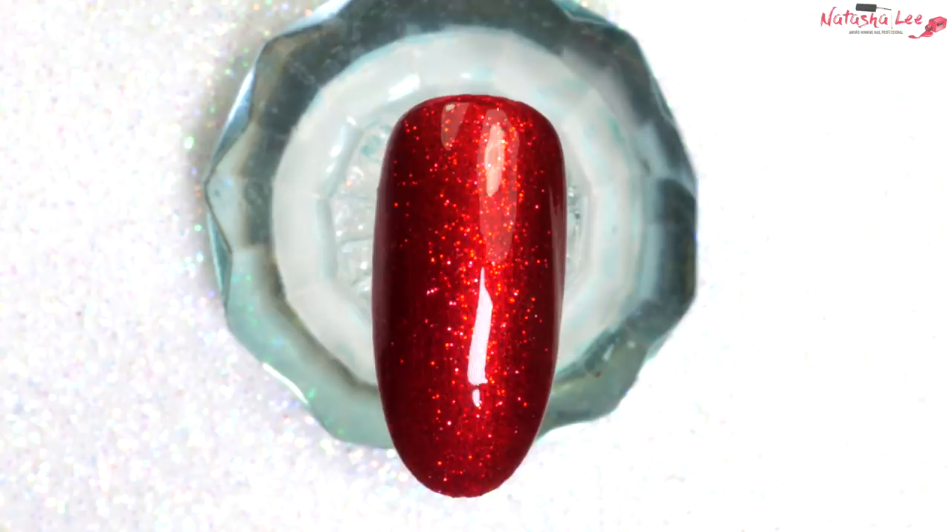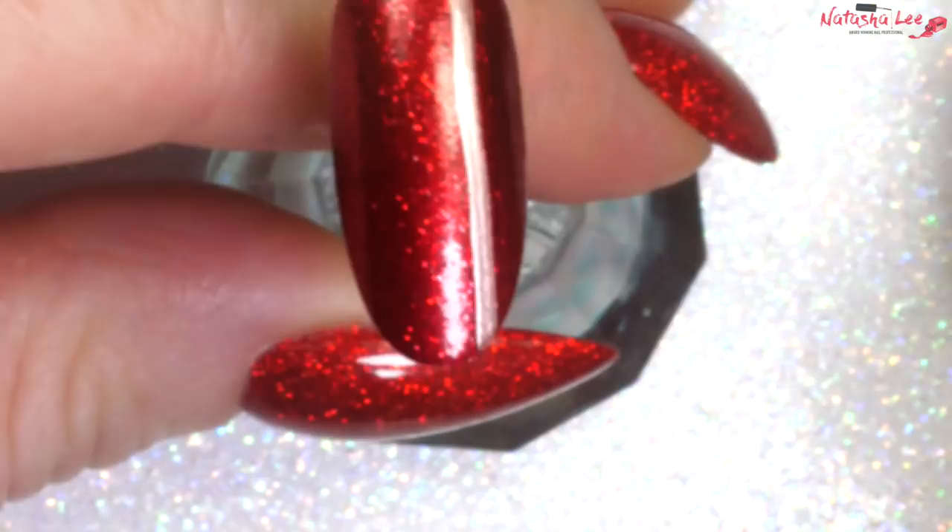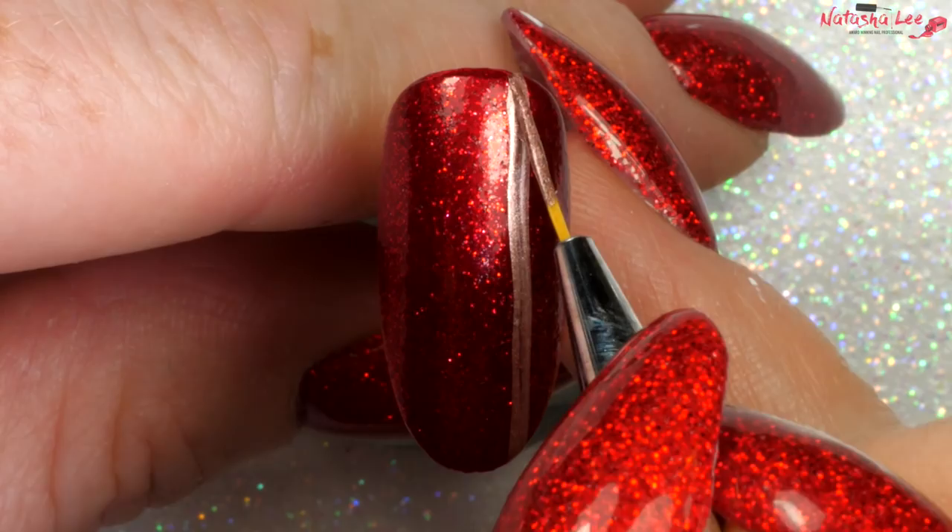Once it's dry, I'm going in with this beautiful metallic. It is a gold but it's almost like a rose gold. I'm just using my fine detail brush from Dixie Girl and applying a nice straight line. I'm turning this around to make it a bit easier to show you on camera.